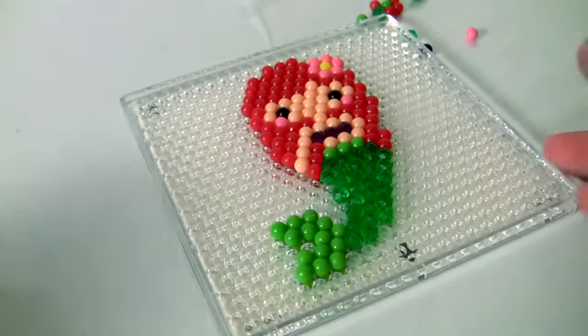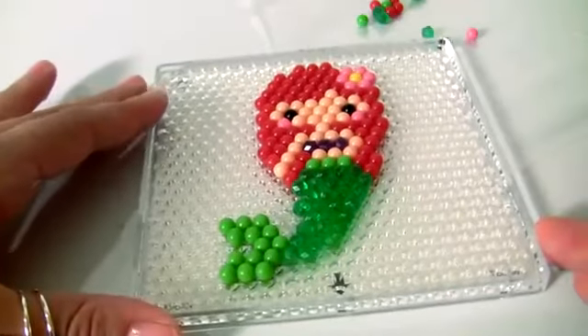And look, Ariel is done. Now we spray water.